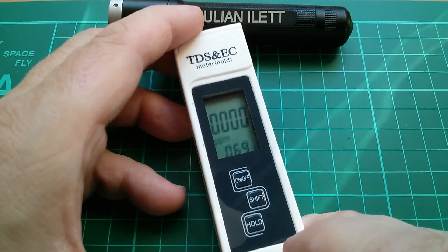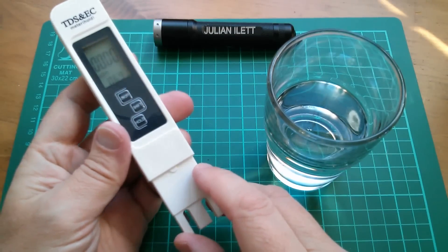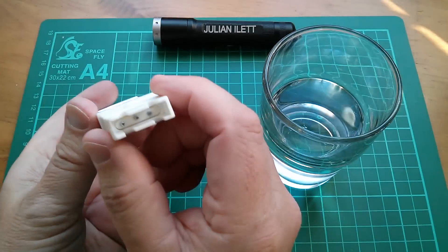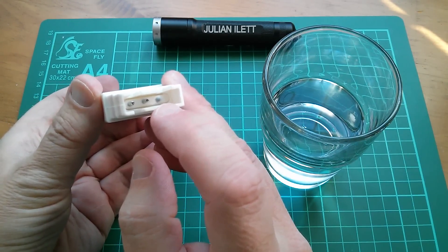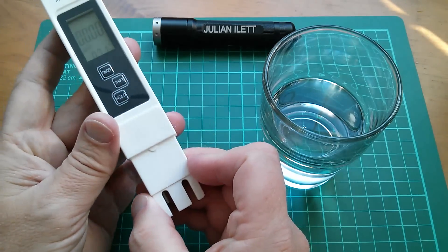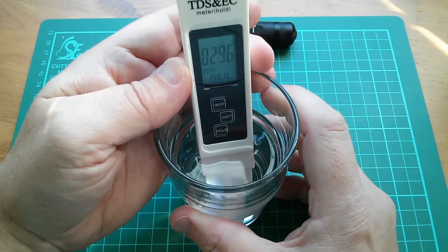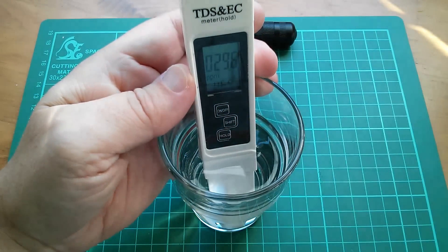I suppose we ought to get some water. I've got a feeling this is measuring something to do with hardness — we have very hard water here, so there's lots of calcium or something. There are two metal pins and some weird dome thing — is that porous, is that going to allow water through somehow? Let's try measuring this water. We're getting a reading immediately of 296 parts per million of something.